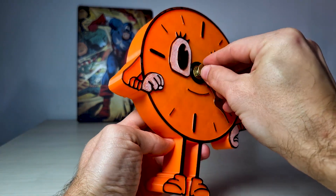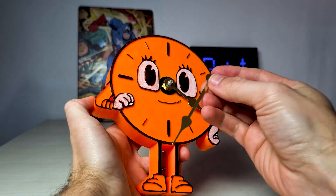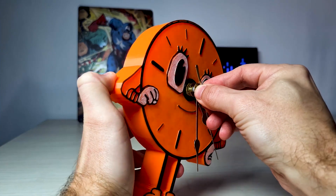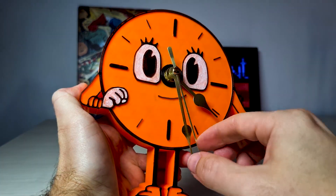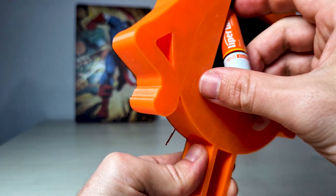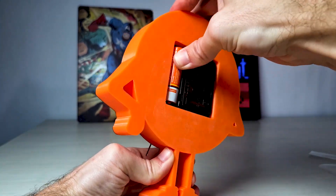Time for arrows — hours, minutes, and seconds — and we're almost done. One last thing: the battery. Without it, it's a model; with it, it's a clock.